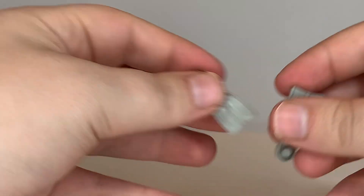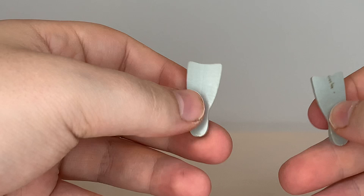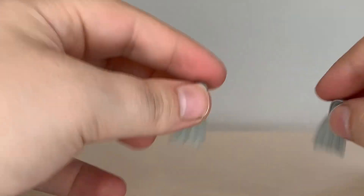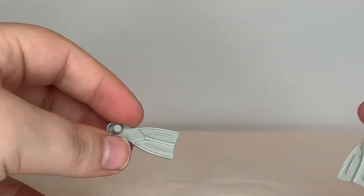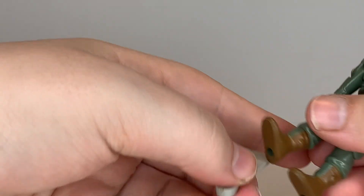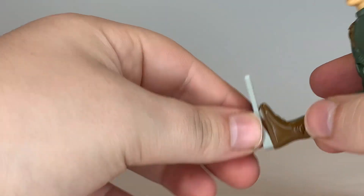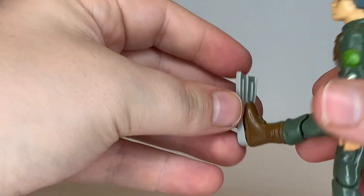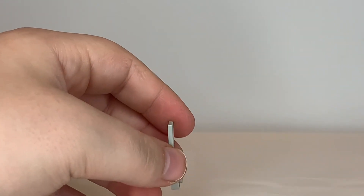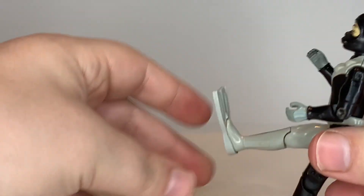His last two accessories are his flippers, which don't have a whole lot of detail — these are so you can flip through the water. They're designed for Torpedo's foot specifically. A regular G.I. Joe foot with the big boot will not plug onto here, as the boot and foot is too large to plug onto the flipper. With Torpedo, though, it goes in there pretty well.